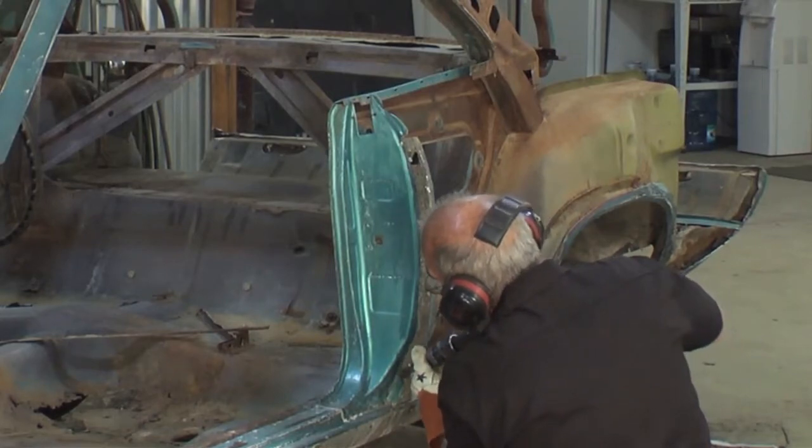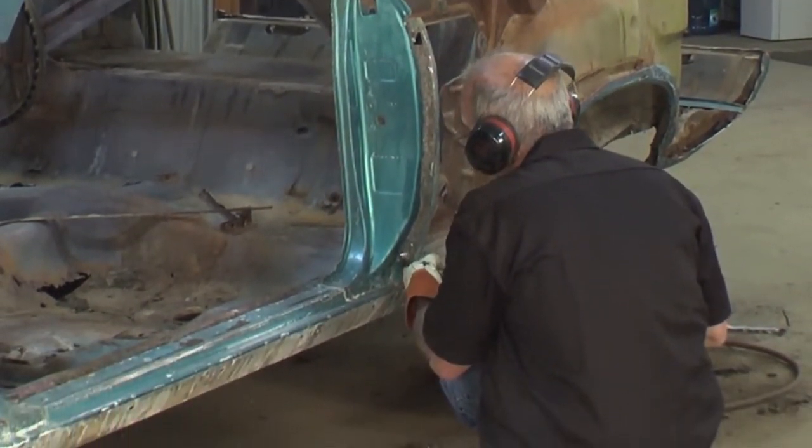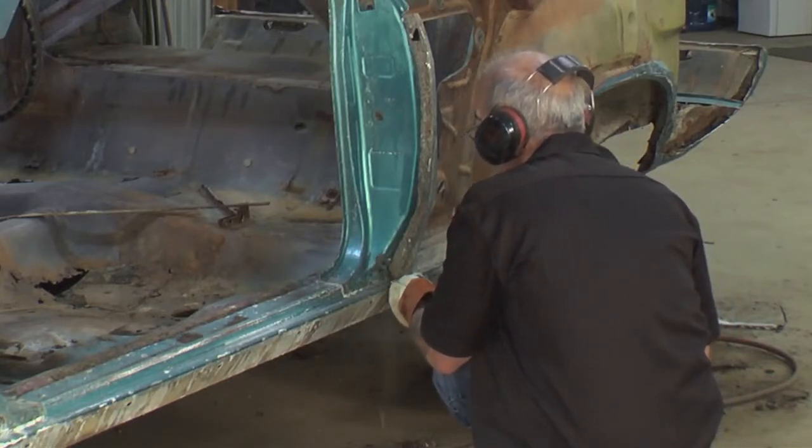I'm approaching the bottom of the door jamb and you can see it's the same as the rest. I'm just using the chisel to come around the spot welds and that will finish it up. Single plane metal comes off every time.